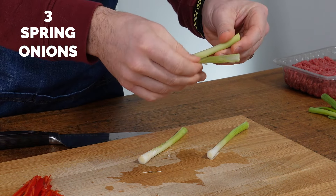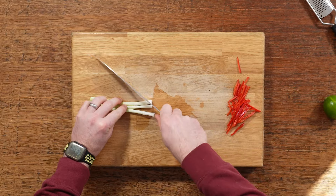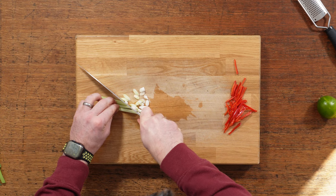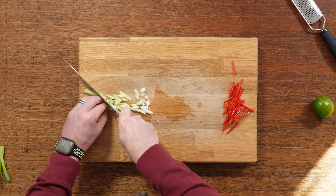Then we're going to prep our spring onions. You want to keep the green part at the end because we're going to use that for garnish, but then slice up the white part. I always cut it on a diagonal — I just think it looks more interesting in stir fries, but do whatever you like.